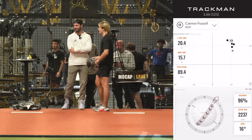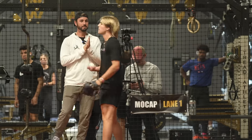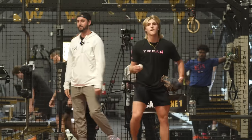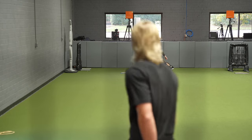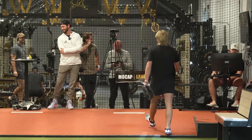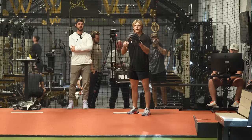All right, that's fine. You're gonna rip 90 and then we're gonna get off speed. Perfect, on the dot. All right, go changeup, stay on slot.